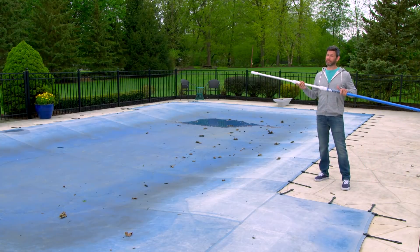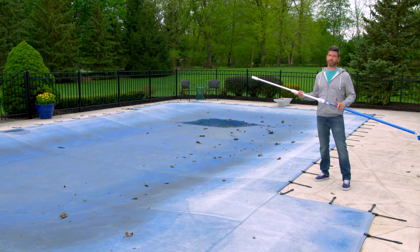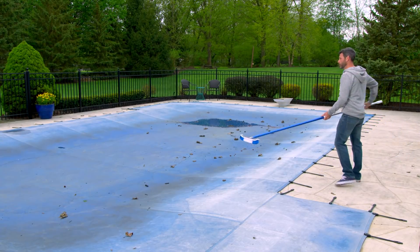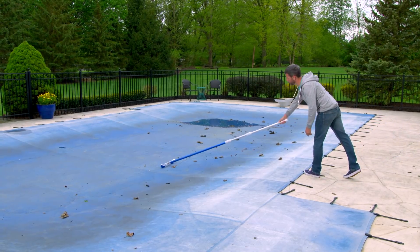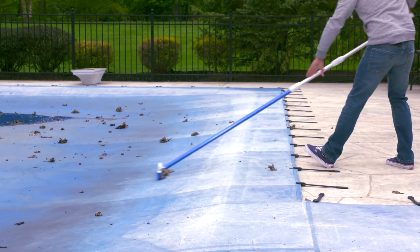It's best to open your pool when it's still a little cooler out. This is going to help prevent algae from growing at the start of the season. We're going to start by sweeping any leaves and debris off the cover of our pool and remove any standing water with the pump.